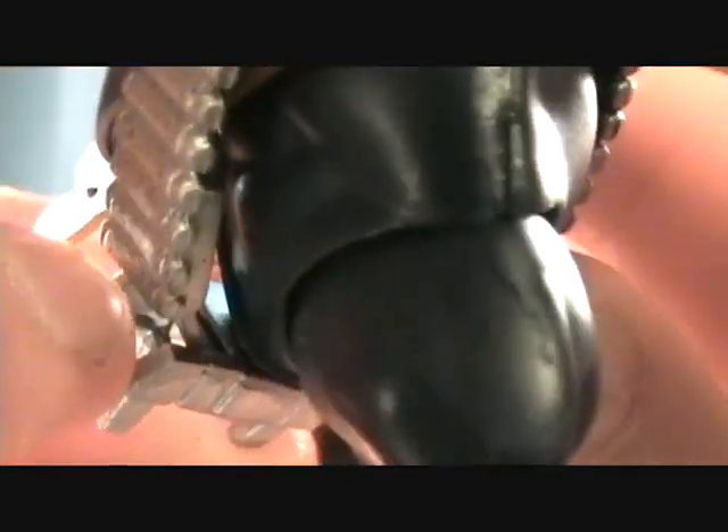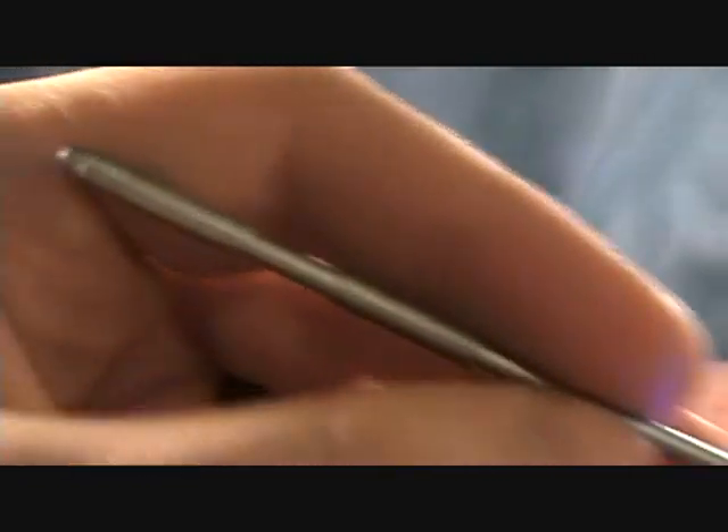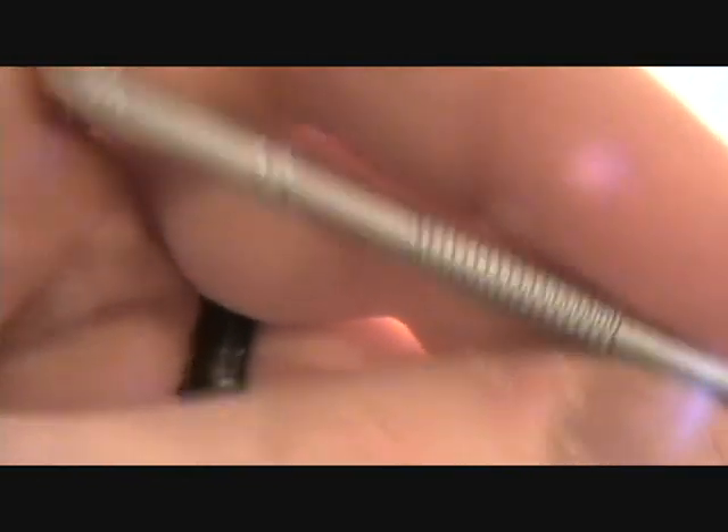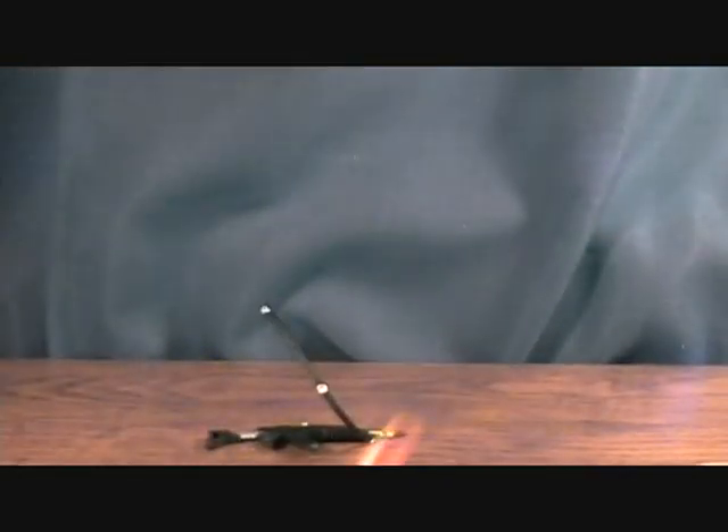He has another kind of ammo belt going around his chest. It looks like it untabs right there so you can take it off, but it clips on his staff. His staff just kind of clips in there, which is pretty cool. The staff is pretty basic, silver, but it's got some nice little grips on it.